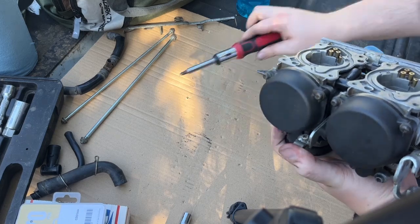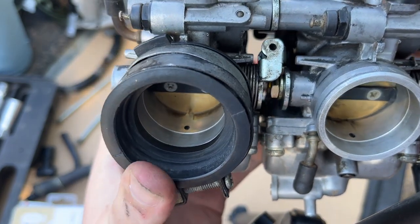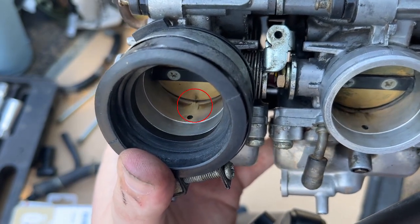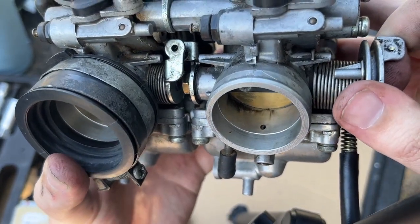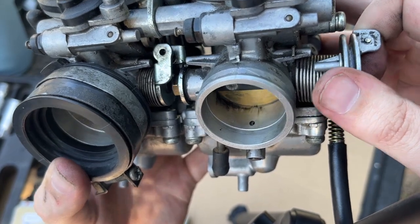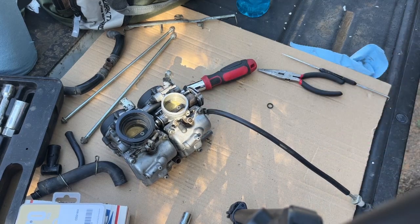One way you can tell when adjusting these - you can see in this chamber there's a little hole right where the bottom of this valve closes. You can even see some carbon residue from the fuel because that's where the fuel comes in. As long as this valve covers that hole up, you're golden. As long as both valves cover those little two holes at the bottom, you're good to go. They look pretty good, so on to the next - and the next one is the exact same thing.